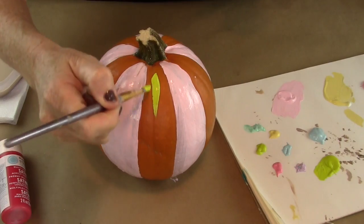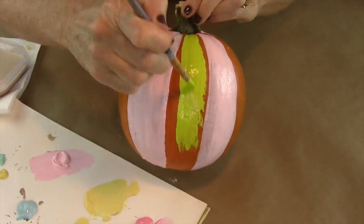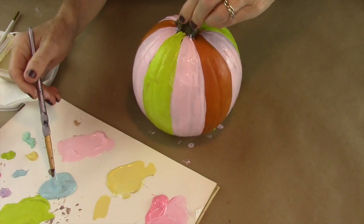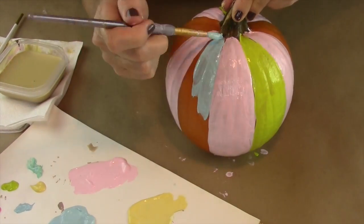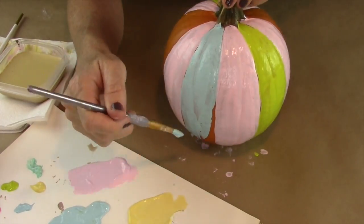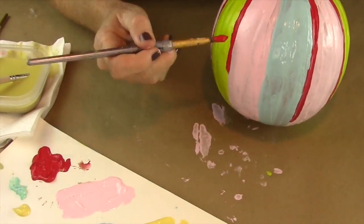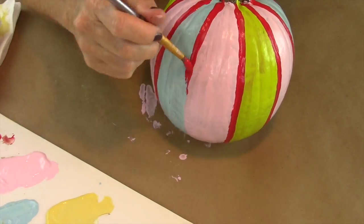Then I used a neon green color and did that on a few different areas, followed by a powder blue. After finishing all the main colors, I let it dry for a little bit, then took some red and went in between the dividing lines — and you're done!